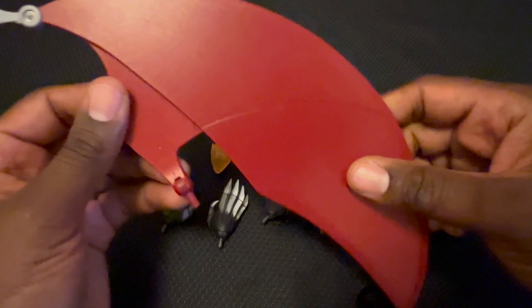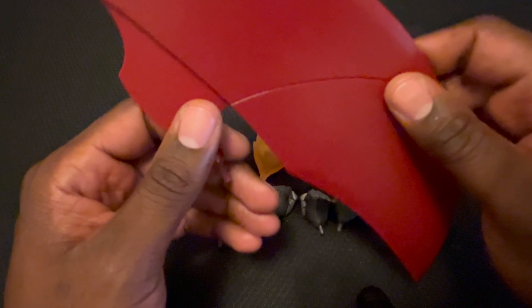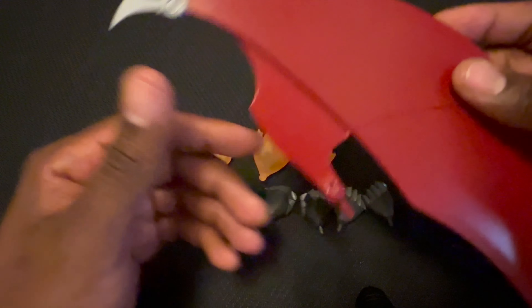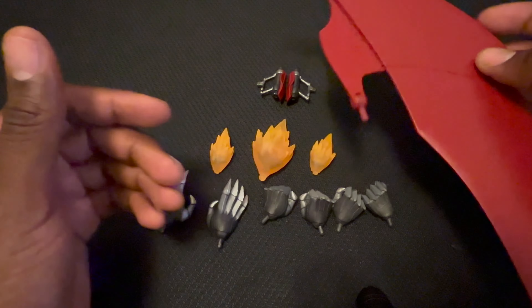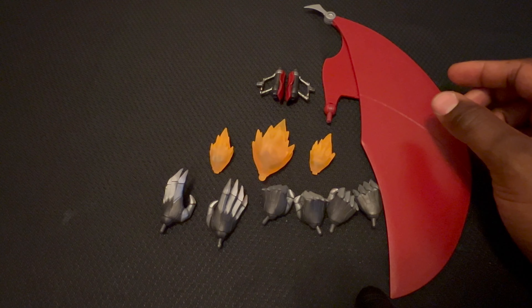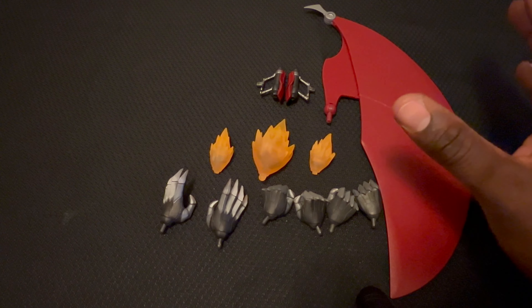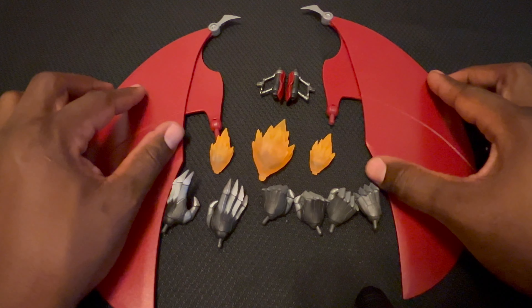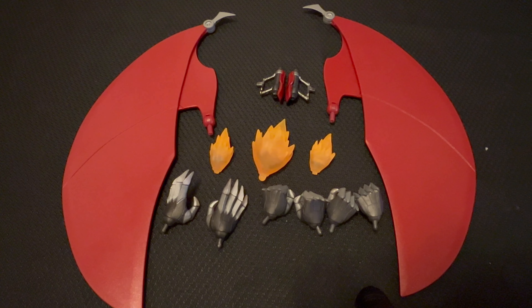I cannot wait to put these on the figure — please watch the b-roll footage so you can see what they look like attached. I think each character is going to have a different set of wings and I can't wait to see the rest. This is Armored Xanatos and all his accessories. We were a little long on the accessories review but now we're getting to the main course — Armored Xanatos himself.